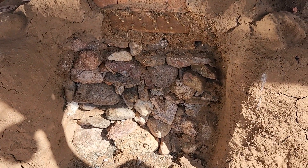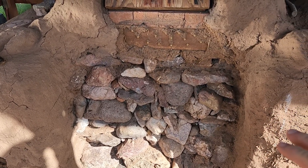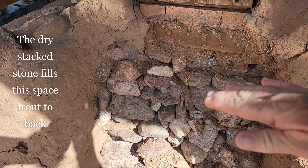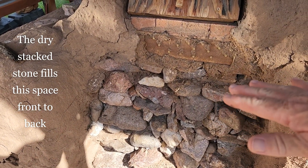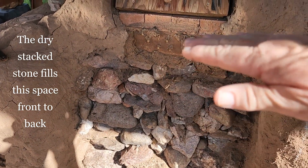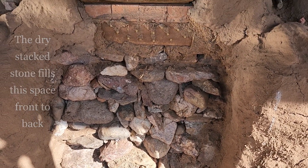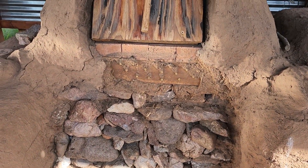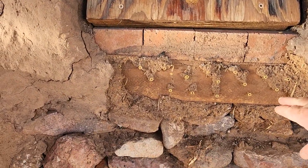Over here on the oven, all this stone is dry-stacked. Each layer is a layer of stone — I put a layer down and actually stood on it all over to make sure it wasn't rocking and everything was settled, then put another layer on and did the same thing all the way up to the top. I also sprinkled some sand in between just to help keep it dry-stacked.